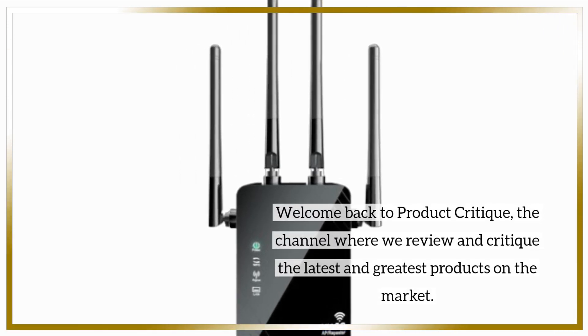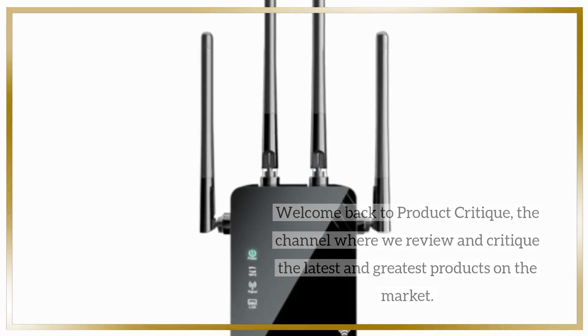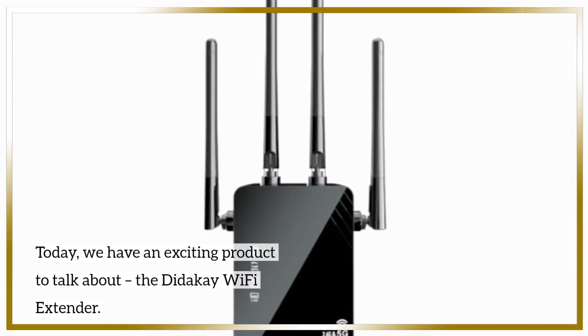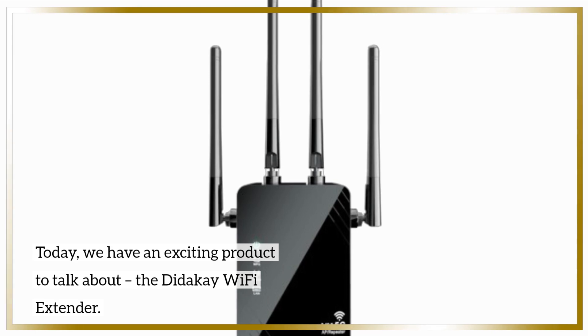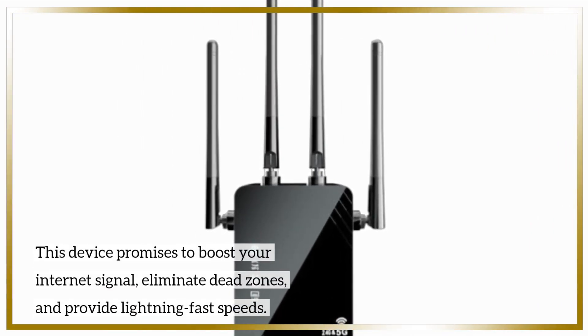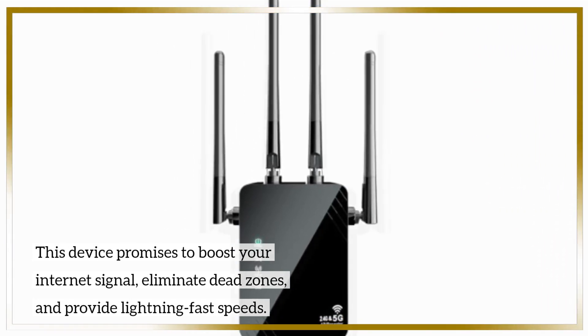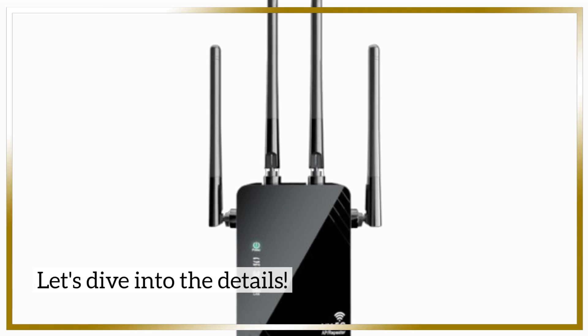Welcome back to Product Critique, the channel where we review and critique the latest and greatest products on the market. Today, we have an exciting product to talk about: the Didike Wi-Fi Extender. This device promises to boost your internet signal, eliminate dead zones, and provide lightning-fast speeds. Let's dive into the details.